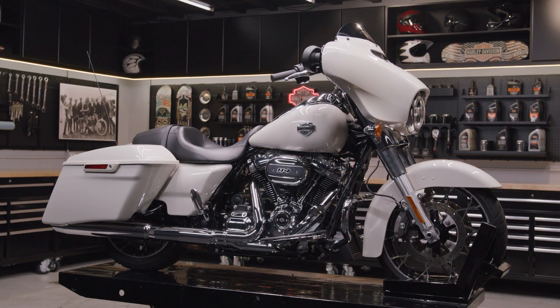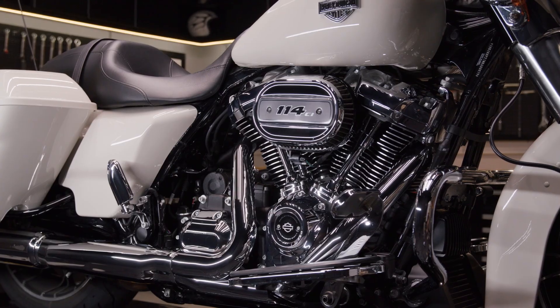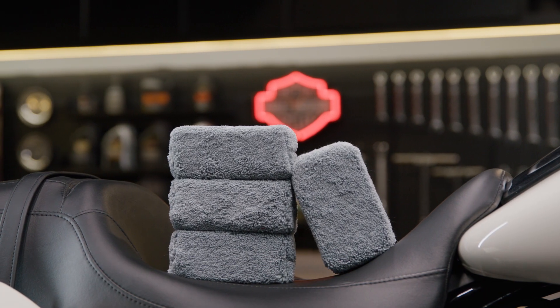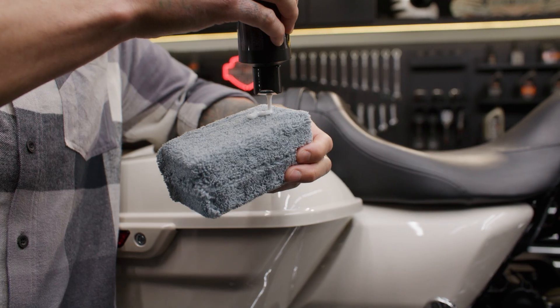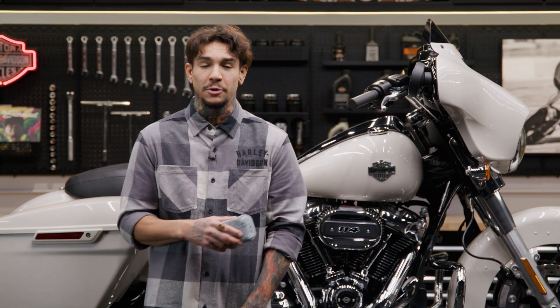Us Harley-Davidson riders know how important it is to keep our bikes looking good. And the best way to get that professional quality clean is with these microfiber applicators. These multi-purpose detailing tools offer a convenient way to apply waxes, sealants, and dressings without leaving behind any residue or smudges.